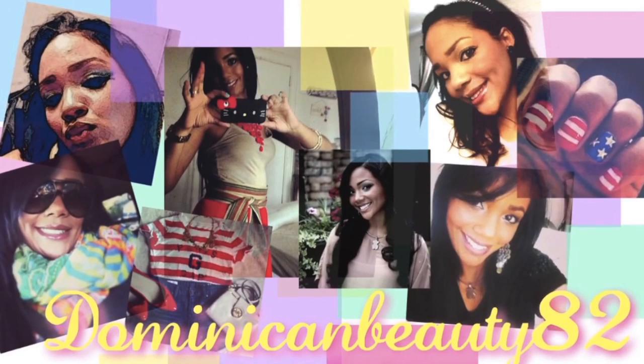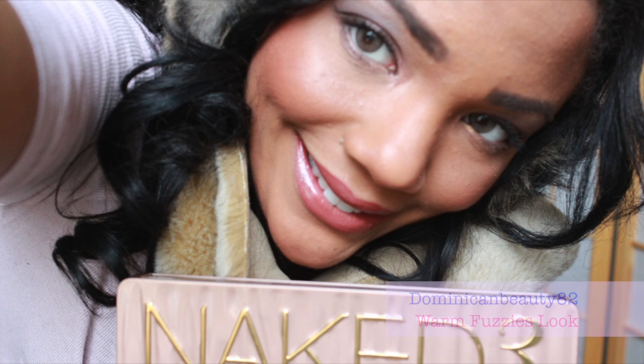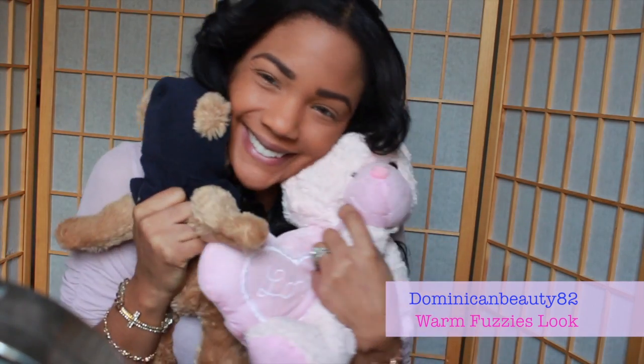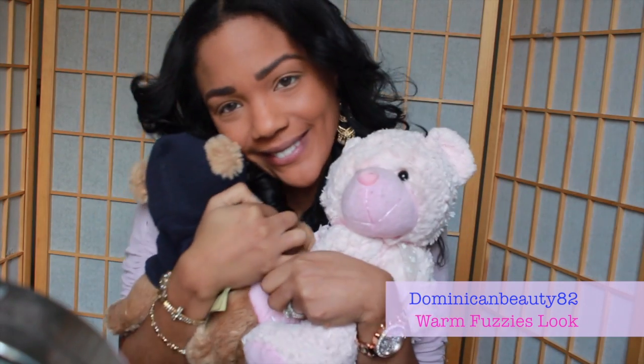Hi friends! Today's video is on how to achieve a Warm Fuzzies look for this Valentine's Day, whether you're deciding to stay in and cuddle or do something low-key. I hope you enjoy it ladies — it's quick, simple, and easy.